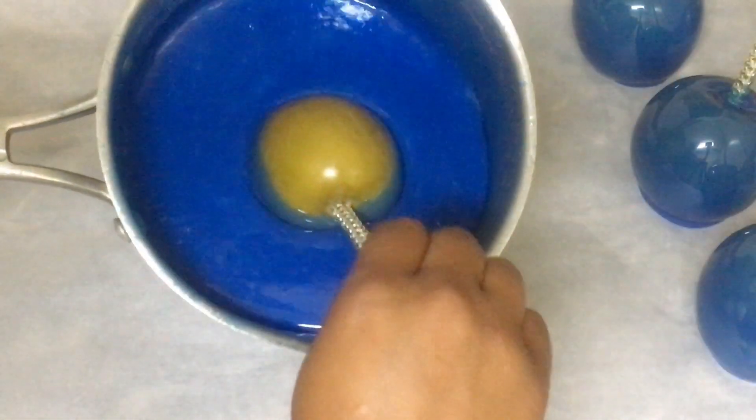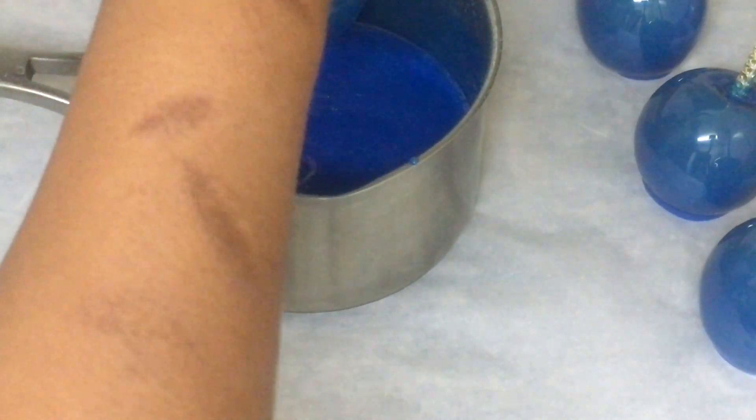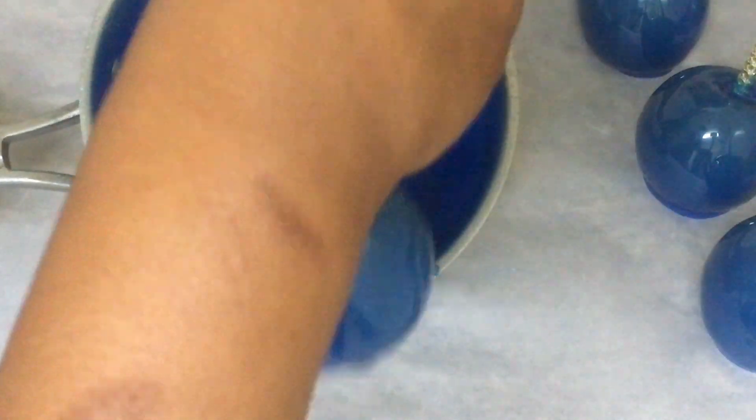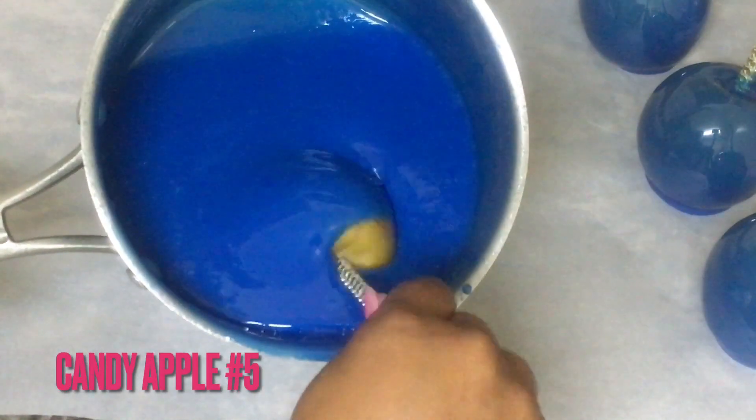What number? What candy apple number is this? You just scrape that candy apple on the side of the pot and place it down on your parchment paper or silicone mat. Royal blue candy apple number four — please come to the front, your party is waiting. Royal blue candy apple number five.